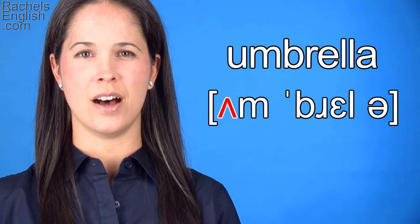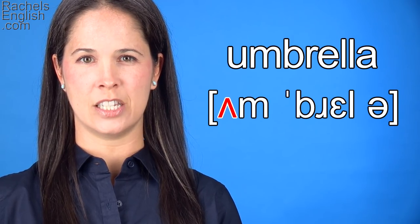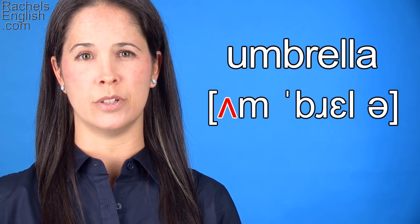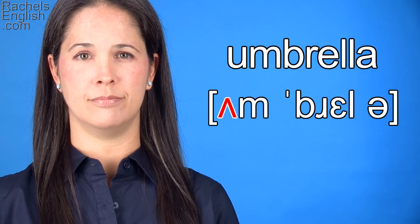We begin with the UH as in butter sound. Since it's not in a stressed syllable, the jaw won't drop quite as much as it would in a stressed syllable like the first syllable of butter. Um.